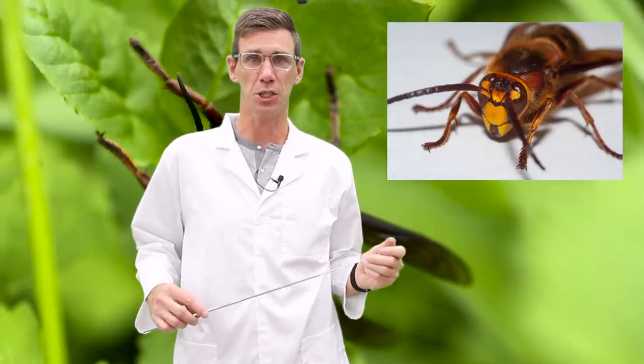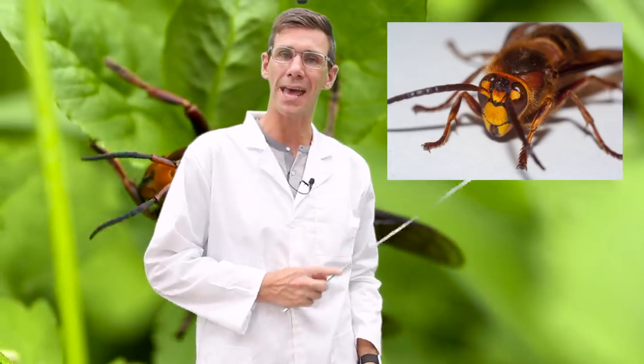The stinger of an Asian giant hornet is a quarter-inch long and can pierce a beekeeper's suit. Although rare, Asian giant hornet stings can be fatal and usually involve multiple stings.